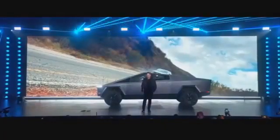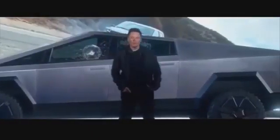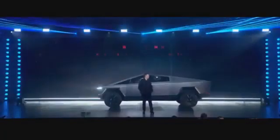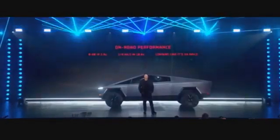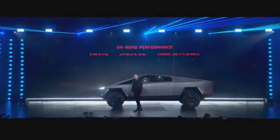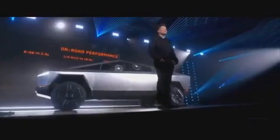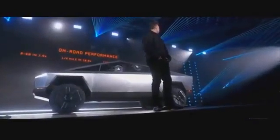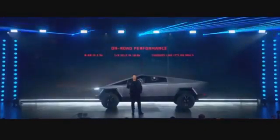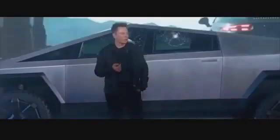It was uphill. Let's move on to the performance. How does this compare to a Porsche 911?